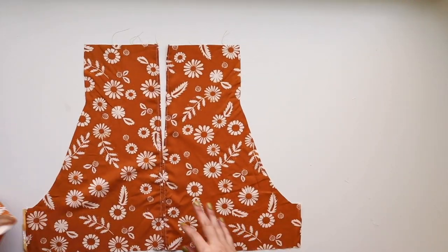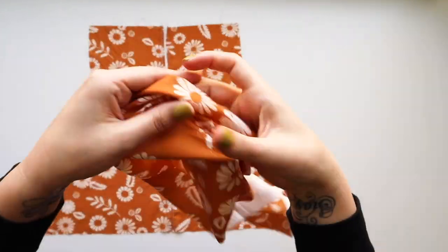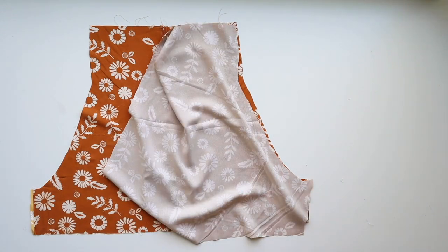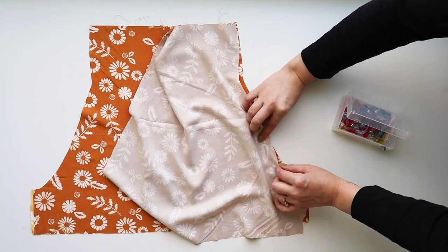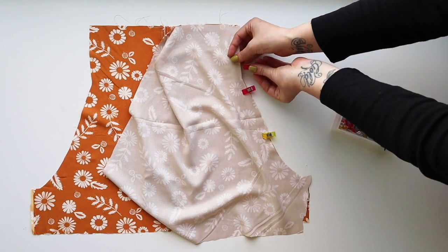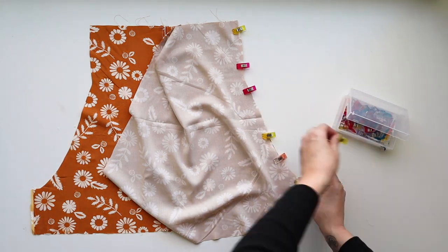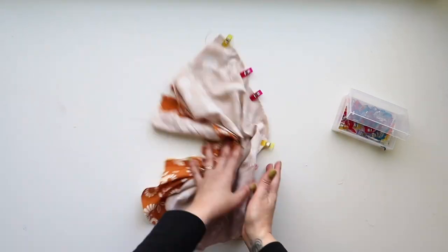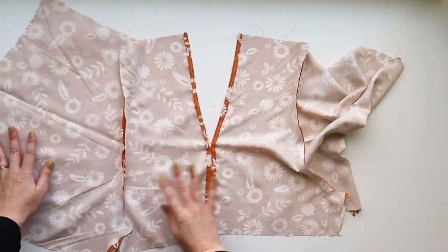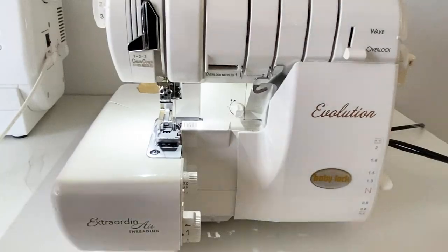Now we'll join our fronts with our sleeve piece. Match the single notch on your front piece with the single notch on your sleeve — one side has a single notch and one has a double notch, so make sure you're matching the single notches. Pin those in place, then use the five-eighths inch seam allowance to sew down this seam. Repeat on both sides.